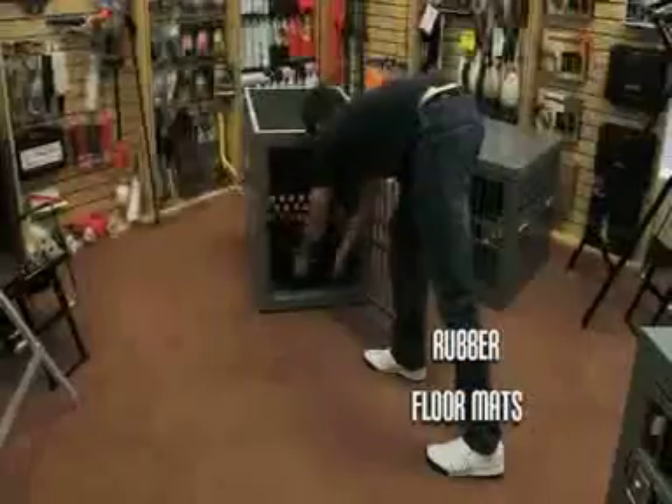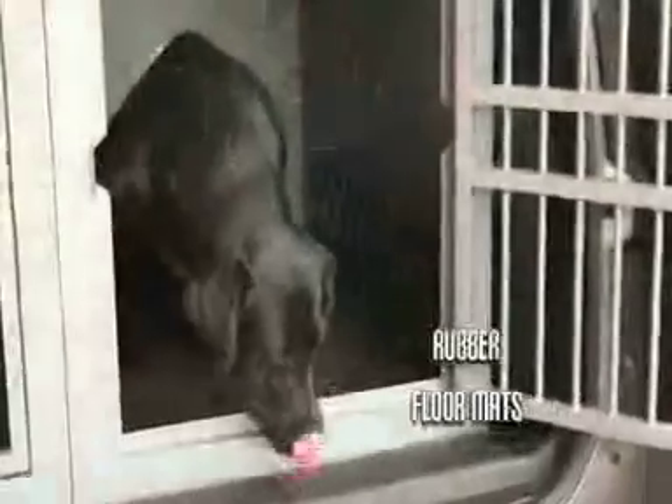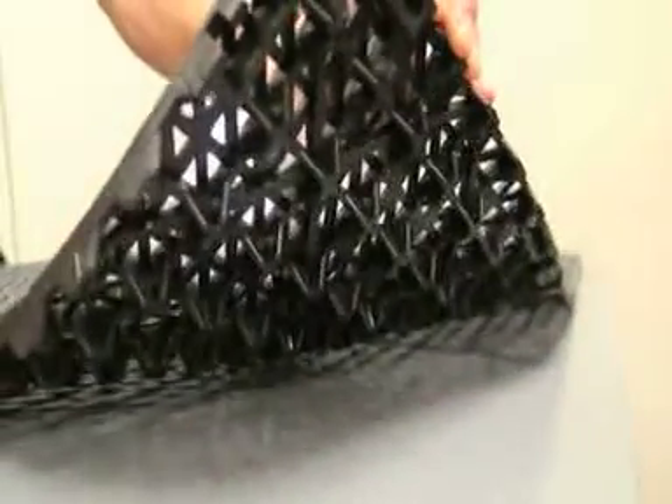We also offer the drain-through rubber floor mats, a must-have to keep your dog high and dry off the crate floor. These mats raise your dog off the crate floor to keep the dog from coming in contact with the metal pin of the crate. Its open design allows water to pass through to the crate floor, preventing contact with your dog. Made from a rigid rubber compound, its ¾ inch thickness means the dog will have a hard time bending or chewing this mat.